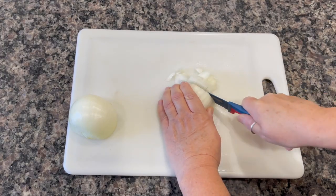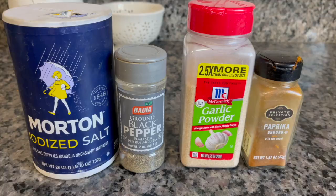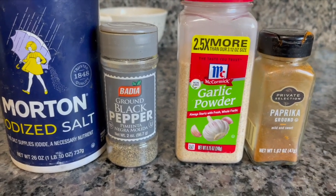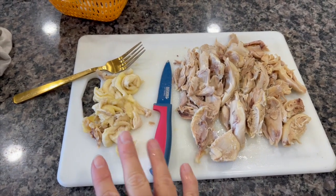We also need a yellow onion. Get your spices ready: salt, black pepper, garlic, and paprika.